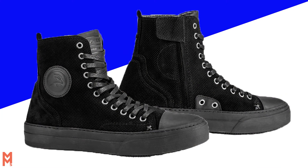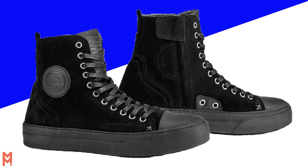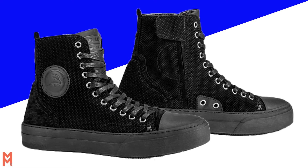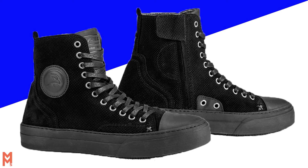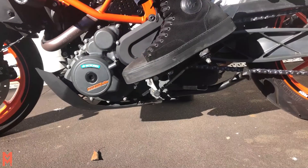They lace up but have zippers allowing quick and easy fitting and removal, and can be adjusted if and when they stretch or give over time by retying the laces. The boots have a high grip rubber sole and are a great casual looking summer boot offering reasonable protection with a good feel for managing your motorcycle controls, gears and front brake.